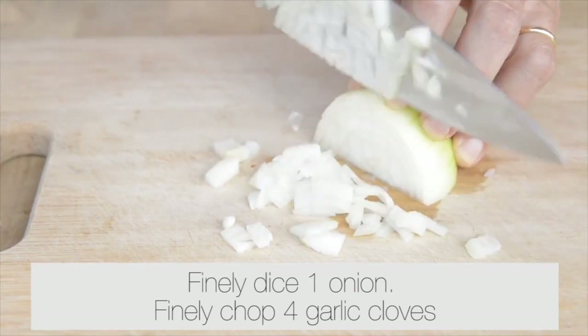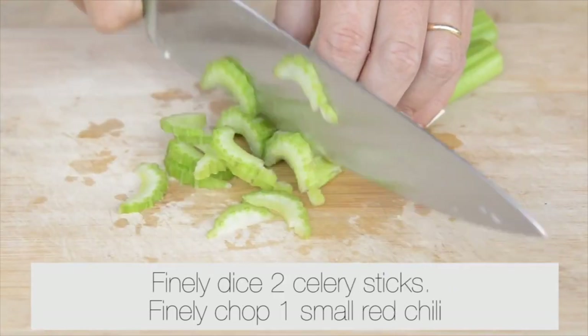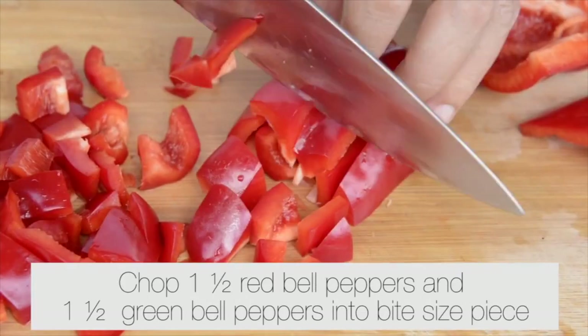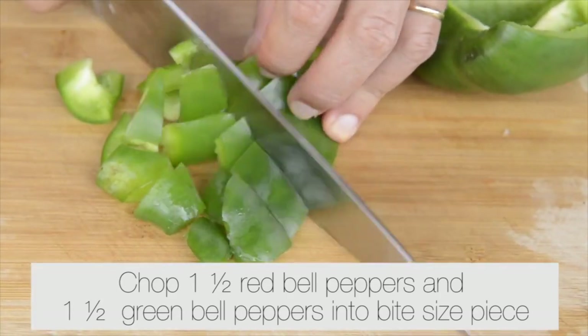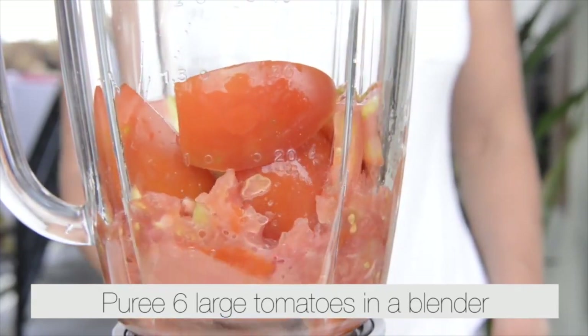Finely dice one onion. Finely chop four garlic cloves. Finely dice two celery sticks. Finely chop one small red chili. Chop one half red bell pepper and one half green bell pepper into bite-sized pieces.